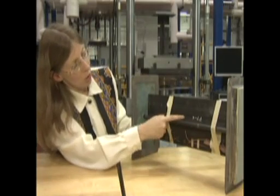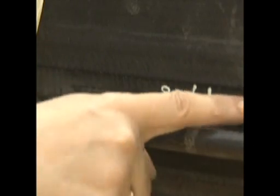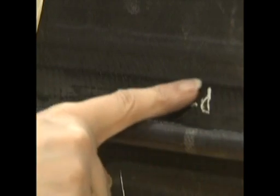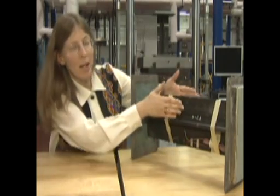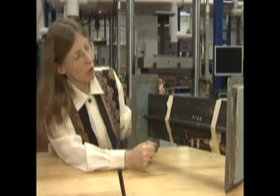If you look real close, you might be able to see that there's stitching along here. The stitches go all the way through this side to this side, and that helps hold the layers of structure together.